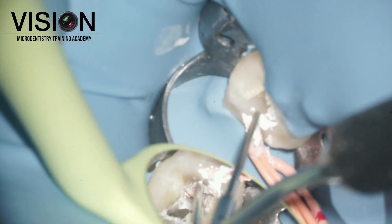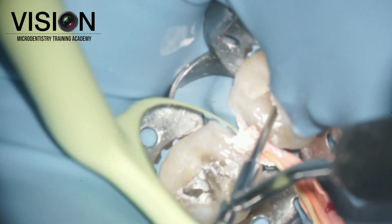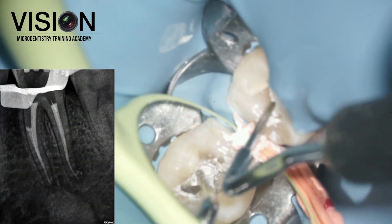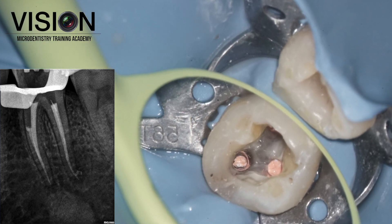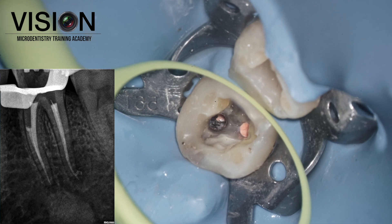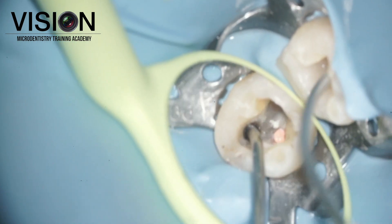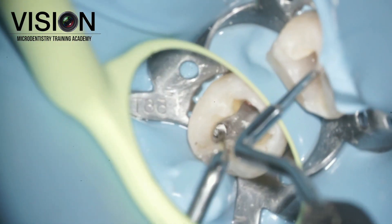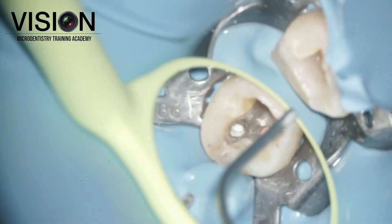Once that was done, we cleaned up the excess sealer and cement to get a good clean view for the next step. On the radiograph, you can see that one of the canals was only down packed till the middle third, and the remaining space was planned for sealing the perforation. We planned to use MTA to seal this perforation, using an MTA carrier to pick up small increments and place them in the area between the junction of the coronal and middle third and the orifice level.